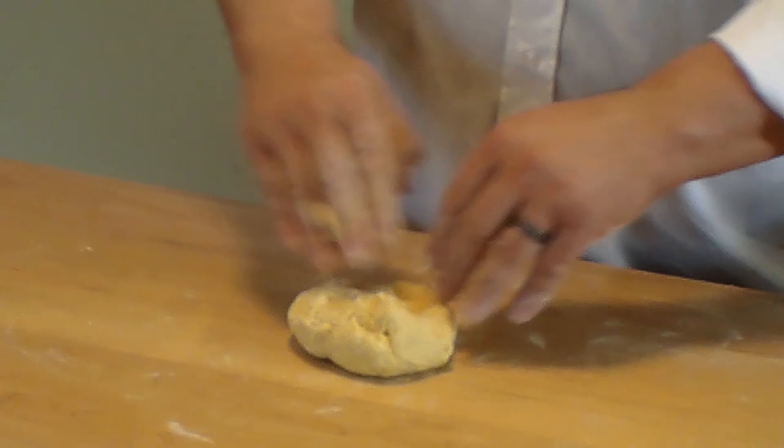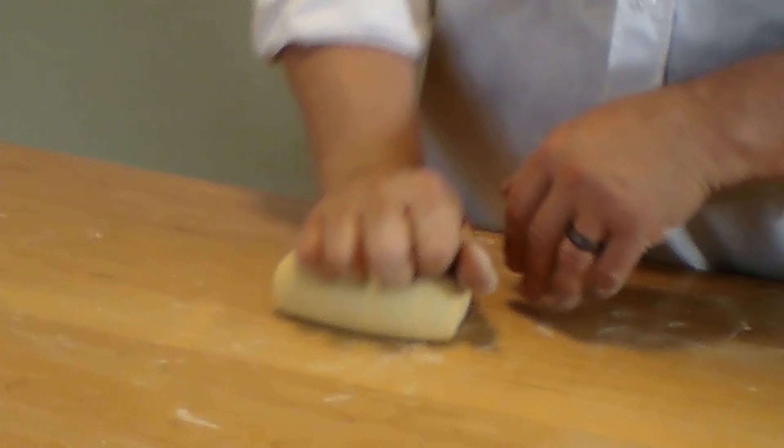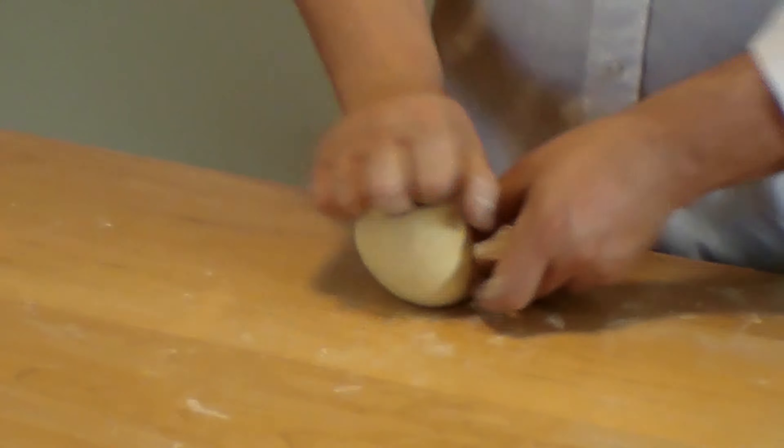Hi, I'm Frank Cosentino, the Chef Doctor. Today we're going to make some fresh pasta and we're going to roll it using a mattarello.